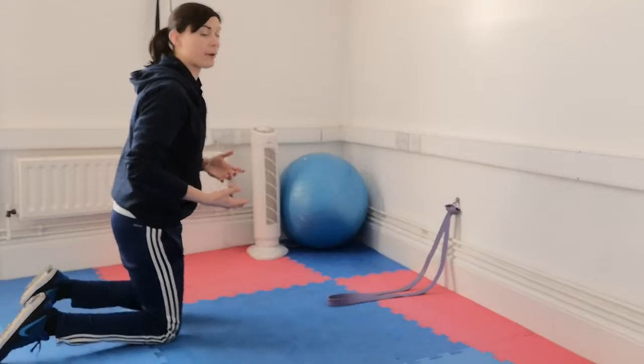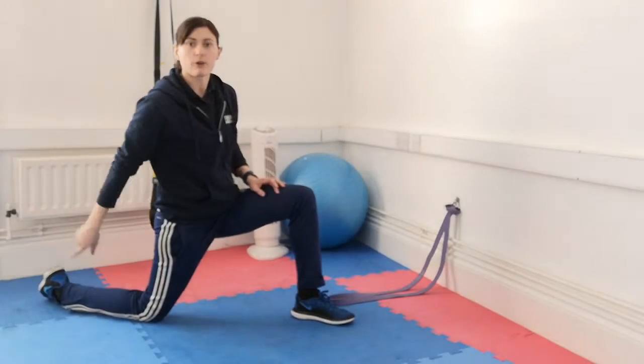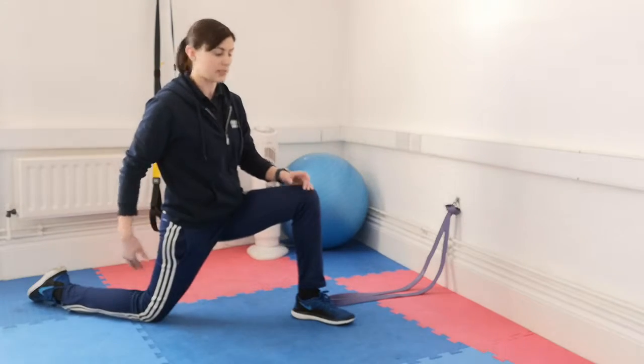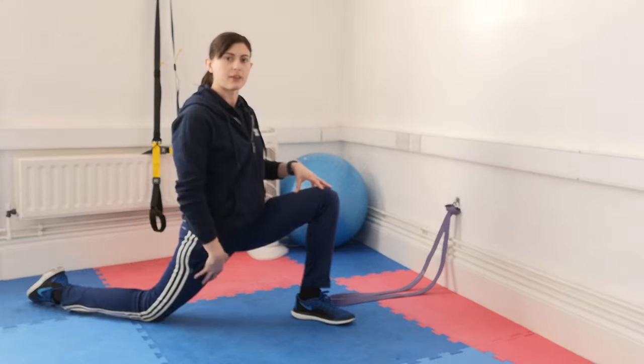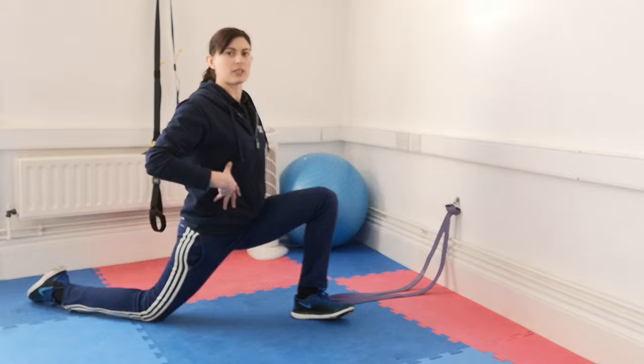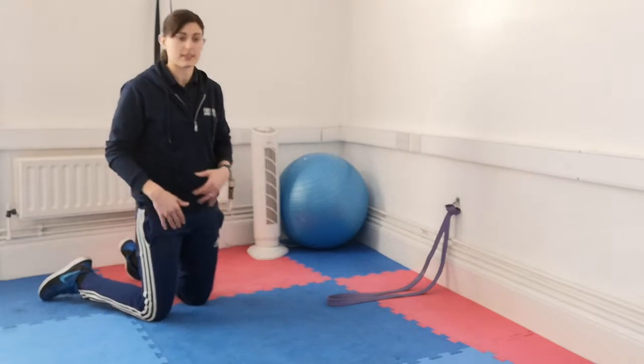The first one we're going to look at is just a nice simple hip flexor stretch. From this position, back knee down on the floor, foot relaxed at the back so your toes are pointing down, and then from there just lean forward into that stretch and you'll feel it coming down the front of your leg. Make sure your body's nice and upright within it. Whatever you do on one side, make sure you do on the other side as well. That's a nice simple stretch for your hip flexors.